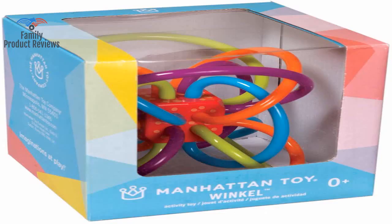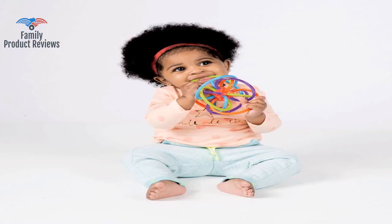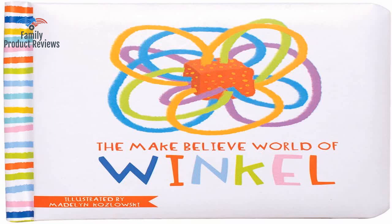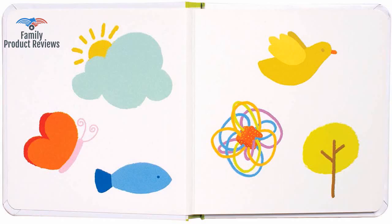Now that she's four months and teething, she loves chewing on the wires, which are a rubbery plastic texture. The toy is soft so the baby can't hurt herself when moving her arms chaotically.